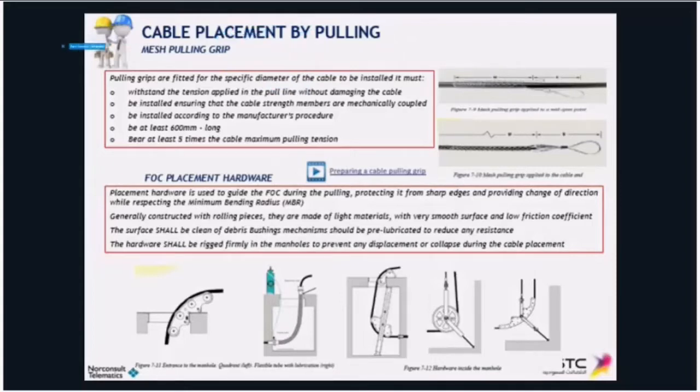Here are the main rules that you have to follow when choosing the pulling grip for your cable installation. The first thing is that they have to withstand the tension applied in the pulling line without damaging the cable. Install that pulling grip by physically tying up the strength members, so it has to be mechanically coupled to the strength members. The pulling force has to be applied to the strength members, not to the cable sheath alone.